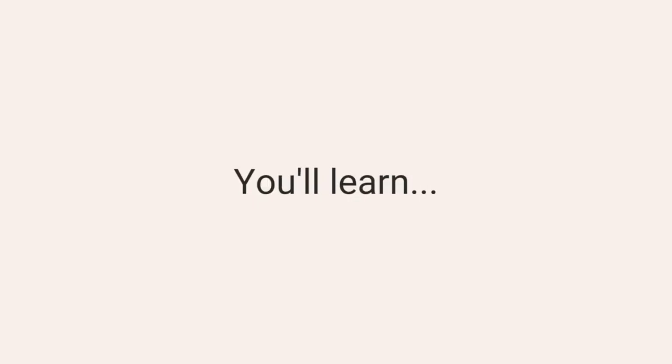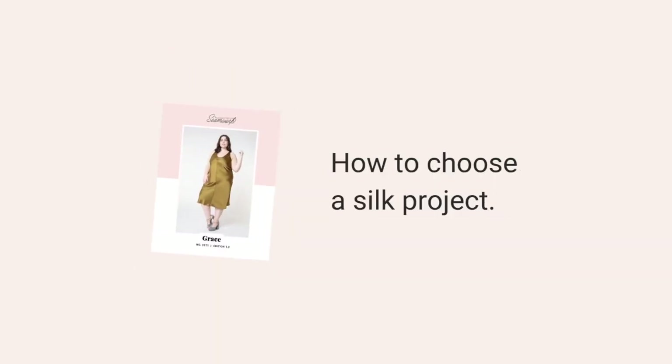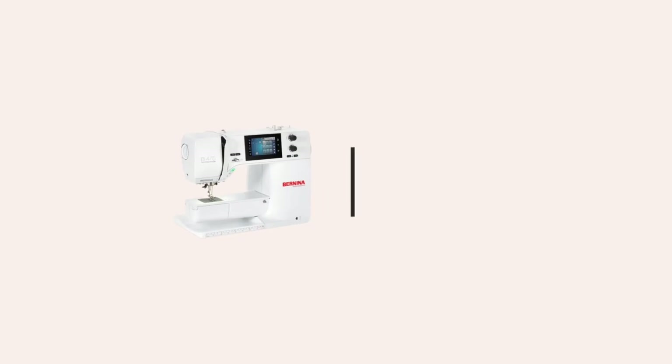In this video, Haley's going to walk you through everything you need to know about sewing with silk. She'll teach you about the different types of silk, how to match the type of silk to the pattern, how to sew with it, and how to care for it. All right, I'll hand it over to Haley.